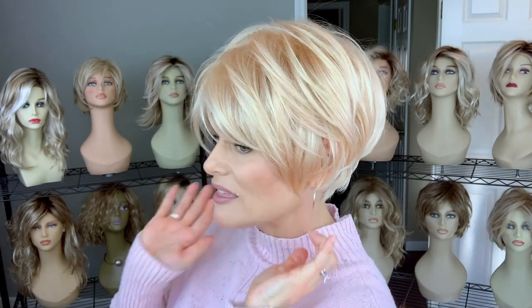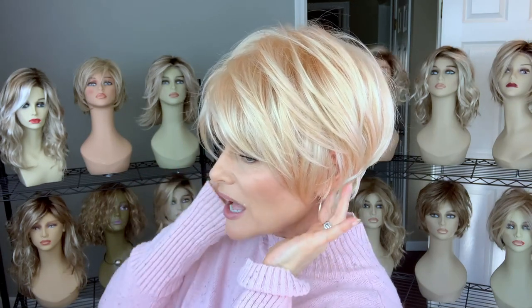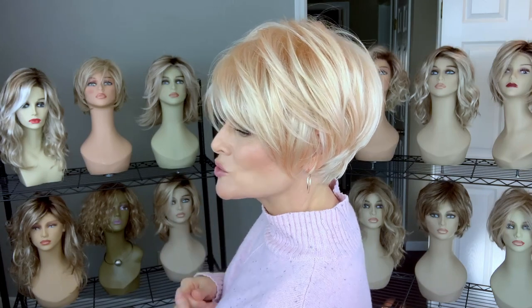You're going to get a nice voluminous high crown that tapers down into about a two-and-a-half-inch nape. I think that nape is very ample, however my biological hairline at the nape is a little bit longer, so on this particular color you may see through to a little bit of my natural hair.